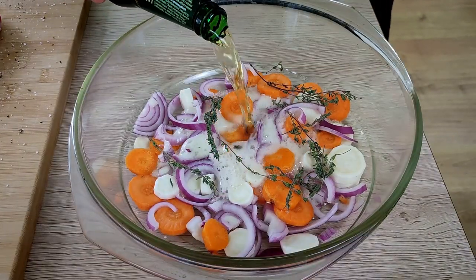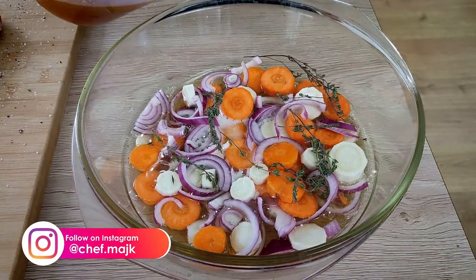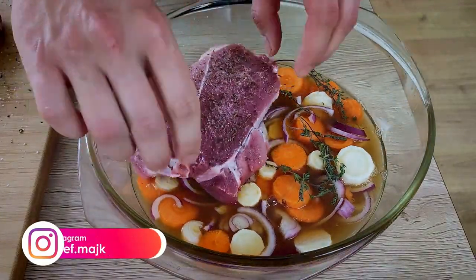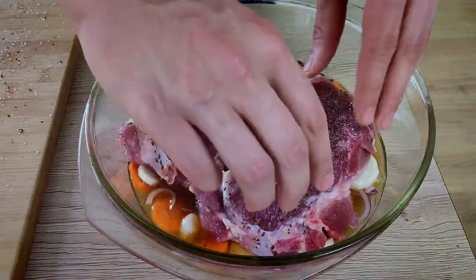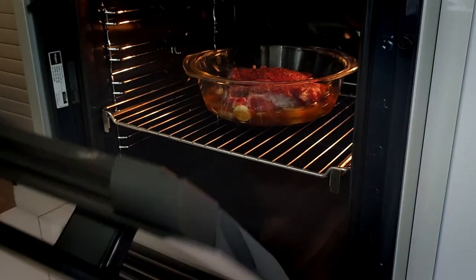The last thing I need is some beer and beef stock. Now I just put the meat on top and I'm going to bake it at around 170 degrees Celsius until the meat is very soft. So the meat is inside the oven, and the next thing I have to start with is the mashed potatoes.